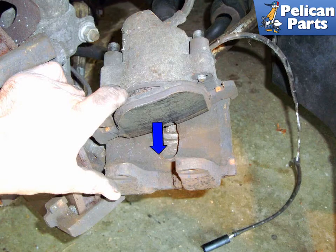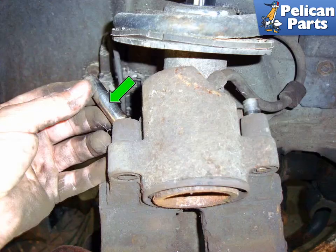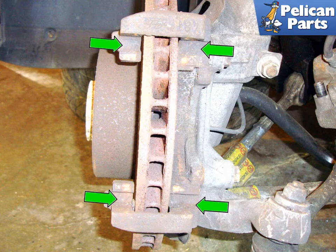Remove the inner brake pad by pulling it away from the caliper in the direction of the blue arrow until the spring releases. Push the caliper mounting pins all the way in (green arrows) — this makes the caliper easier to install. Make sure the pins slide easily; if they are too difficult to move, pull them all the way out and clean them. Apply some caliper grease — high temperature synthetic works best — and reinstall the pins. With a wire brush, clean the grooves that the brake pad rides in to remove all the old brake dust. You can apply a small amount of copper paste or anti-seize in these grooves, just make sure it doesn't get on the pads.